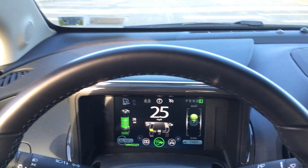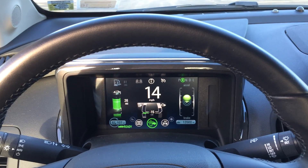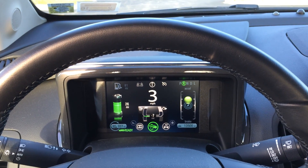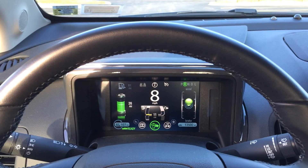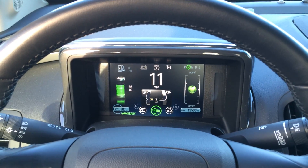Now I'll place it in reverse. You can see as I press the accelerator it's just regenerating energy, and now I'm going in reverse. Let me describe a little bit more about what's going on.